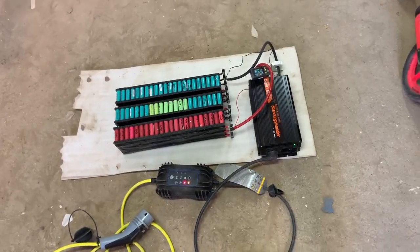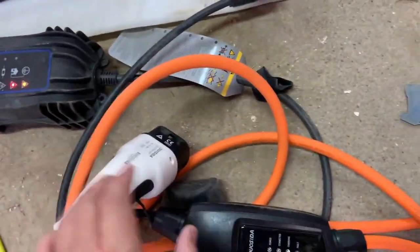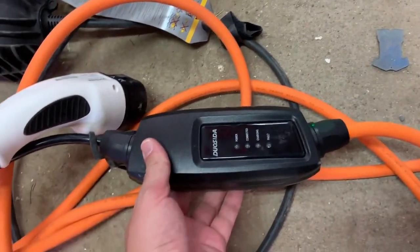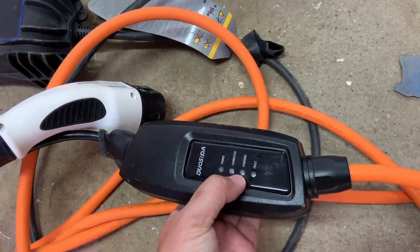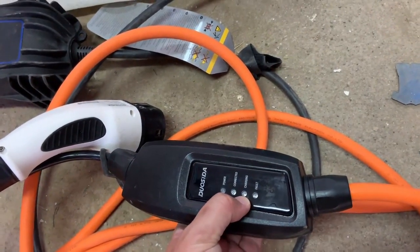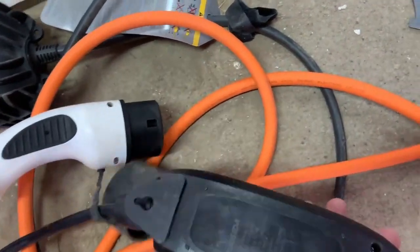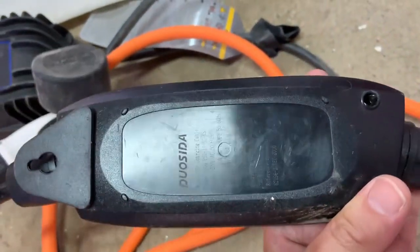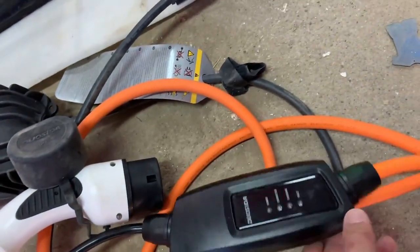In order to fix that, I bought a new charger that doesn't have the ground check. It only checks if there is power and a connection to the car, and then it starts to charge. This is the charger and its specifications. I bought it from eBay for around 100 pounds.